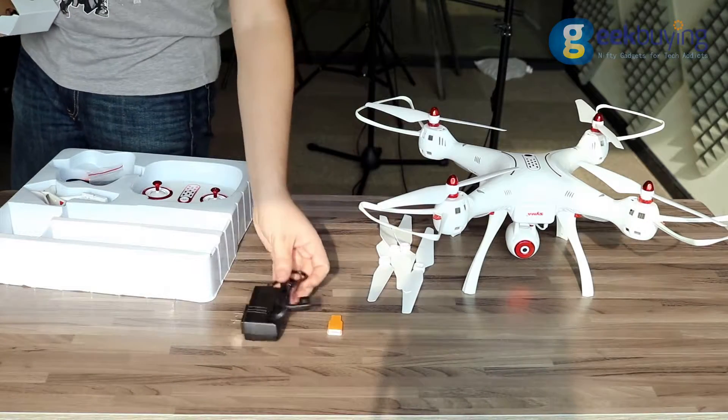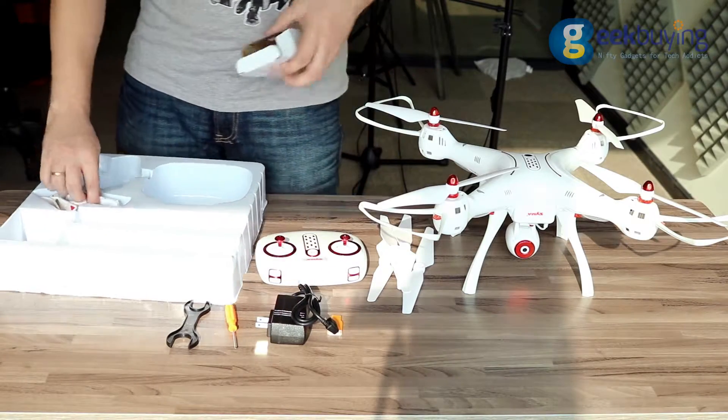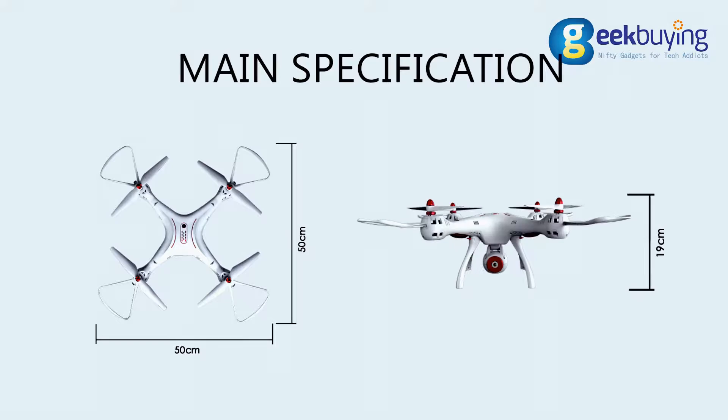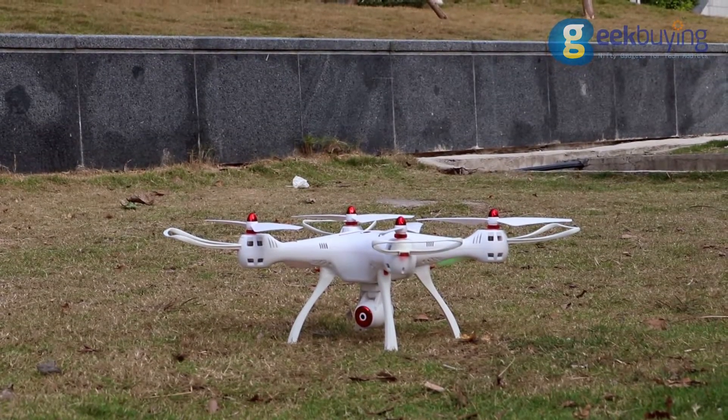Also included are a card reader, a charger with 1.2 mAh output, a screwdriver, a wrench, and of course a remote controller with a detachable phone holder. In the assembled state the drone has dimensions of 50 centimeters in length and 19 centimeters in height — not the biggest drone but not the smallest either, and just the perfect size for outdoor use.